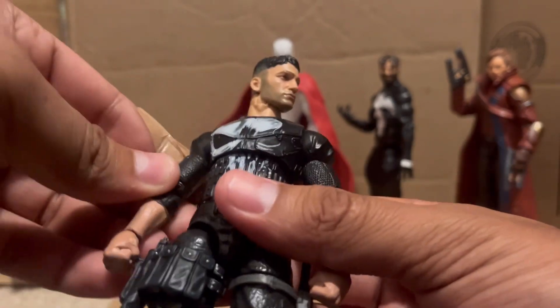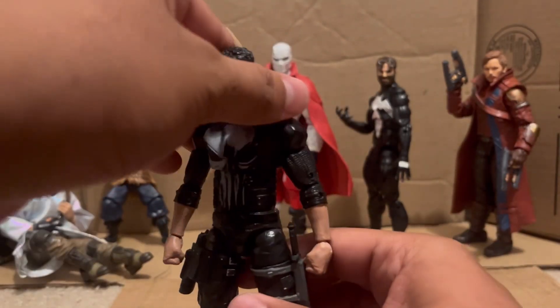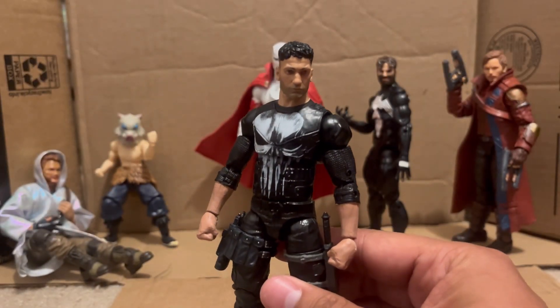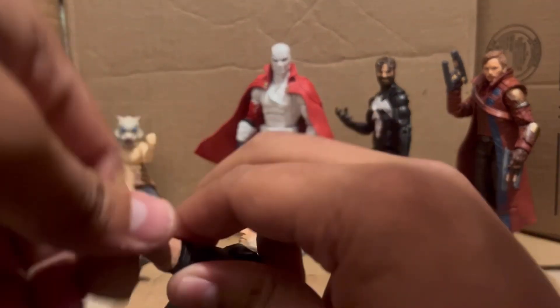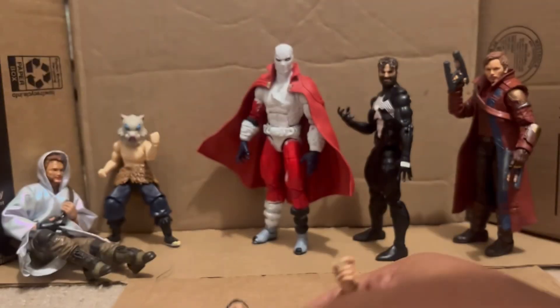So this is how he looks without the trench coat. I think I did an okay job overall.